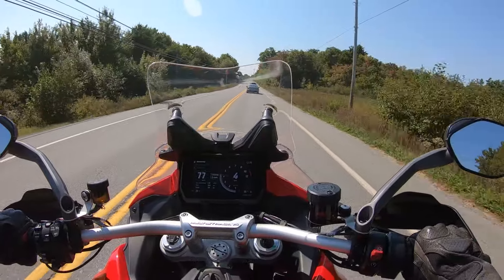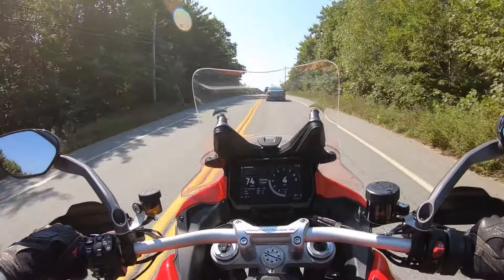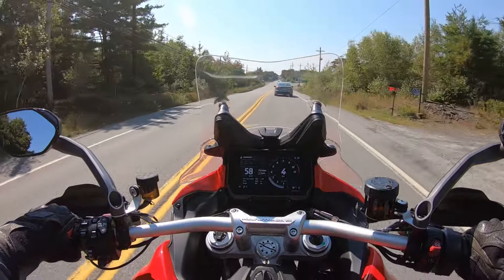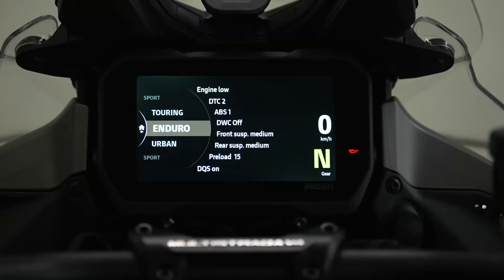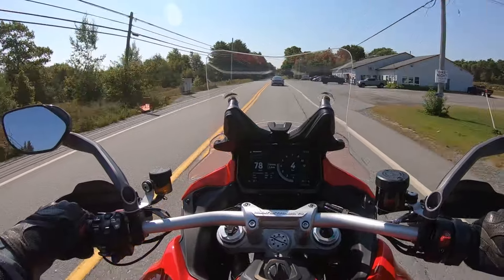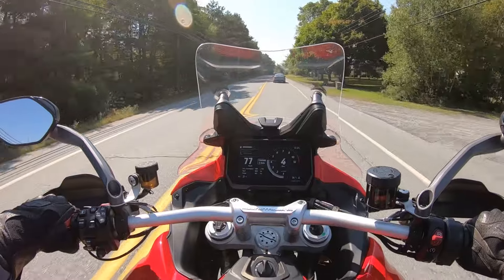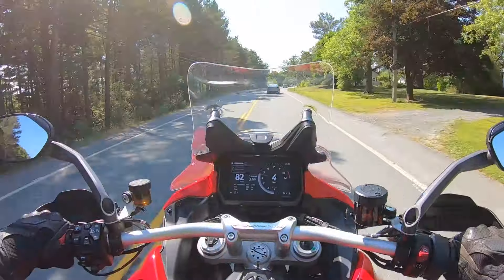I've never ridden the GS 1250s or their new 1300s, but many say that these are the answer to it. Currently these bikes have a multitude of riding modes — I'm just in touring mode right now. The suspension is full electronic suspension, set to auto, so the bike will adjust the suspension according to the mode you're in and, I assume, the speeds and terrain as well.